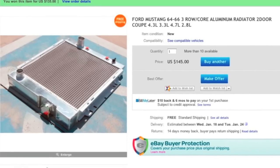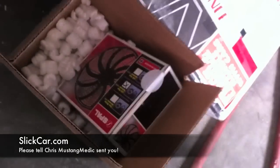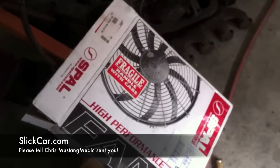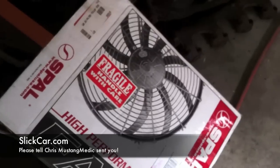We ordered the radiator so it's on the way. Props go out to slickcar.com for this fan and this fan relay — they generously sent it over to us for the 66 project. This is going to be going on the new radiator, so we've got a nice large fan for her.